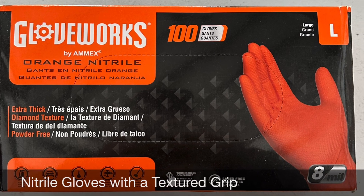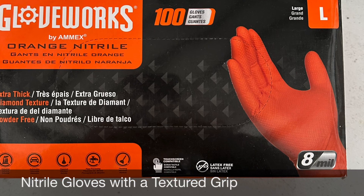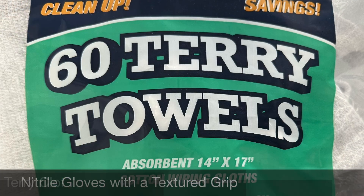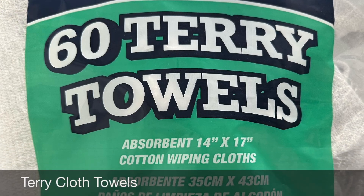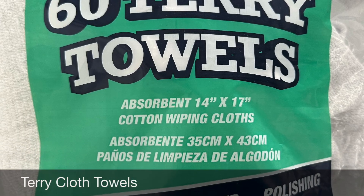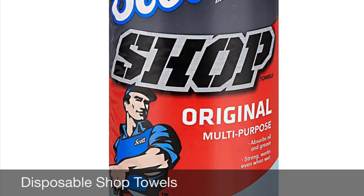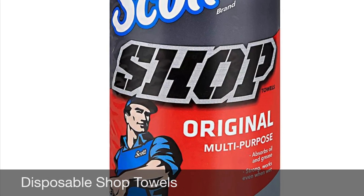We recommend using 8mm orange nitrile gloves with a diamond texture grip. Also terry cloth towels — we recommend dish or hand cloth size. And don't forget your trusty blue shop rags to finish the job.